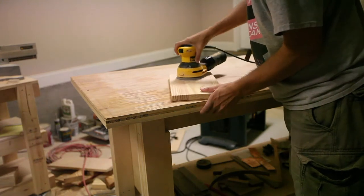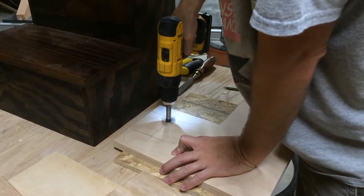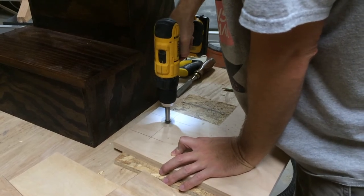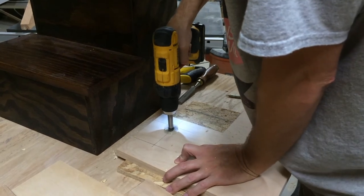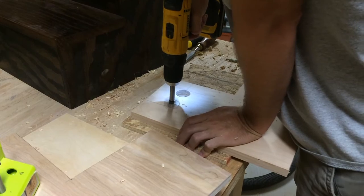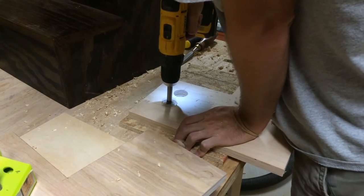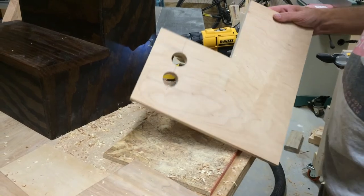I cut the plywood to size, cut a groove in for the step, and sanded the tops that I glued together off-camera. Then I used a Forstner bit to drill a couple of holes. Then I took the jigsaw and cut this out to create a handle.